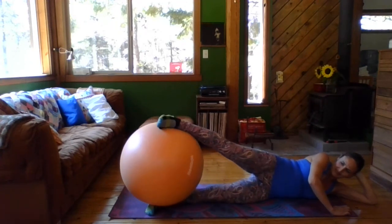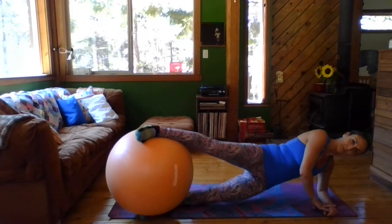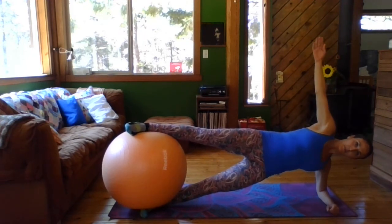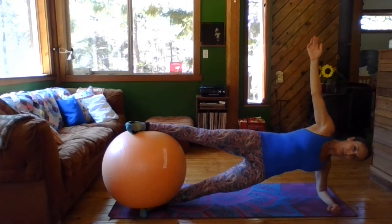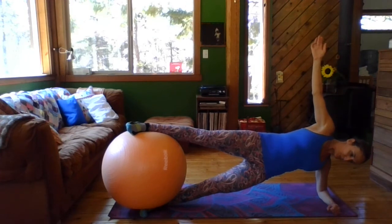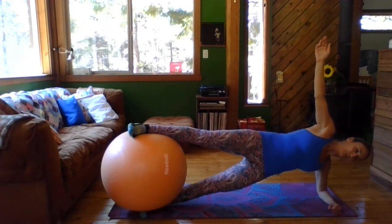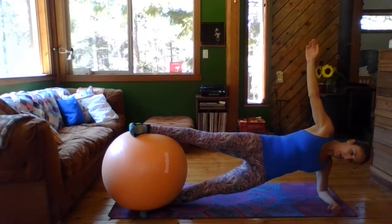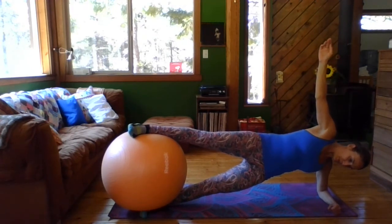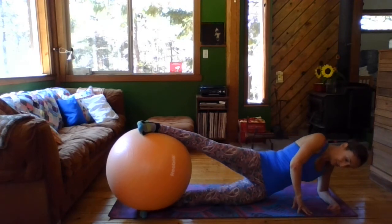Go ahead and get that ball between the legs again. We're going to come up to side plank, so you're going to lift your hips up. Make sure that elbow is right below your shoulder. Lift the hips up, bring your arm up, and hold. Breathe. Okay, you're going to lower yourself down. We're going to come to the other side.